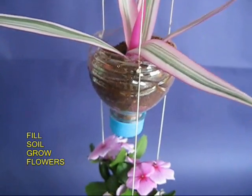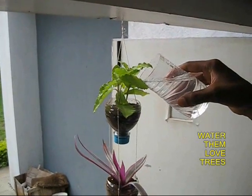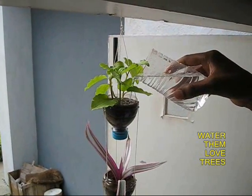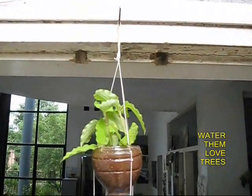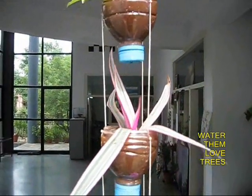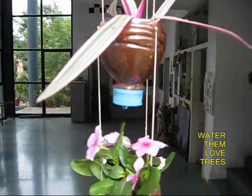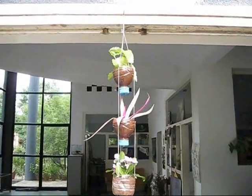You can hang your planter from the door or from your window sill, and do not forget to water it regularly. Something which is absolutely wasteful — plastic bottles — could be made into very beautiful planters.